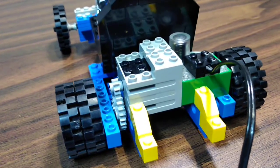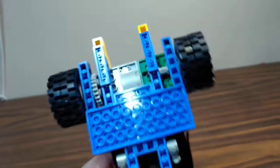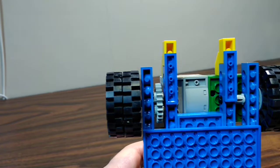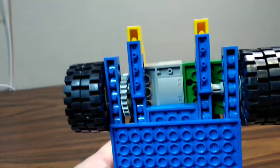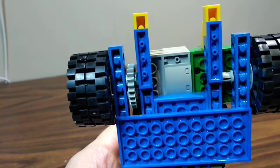I didn't create a solid axle on the bottom — just the 24-tooth gear on one side and whatever you call that piece on the other.